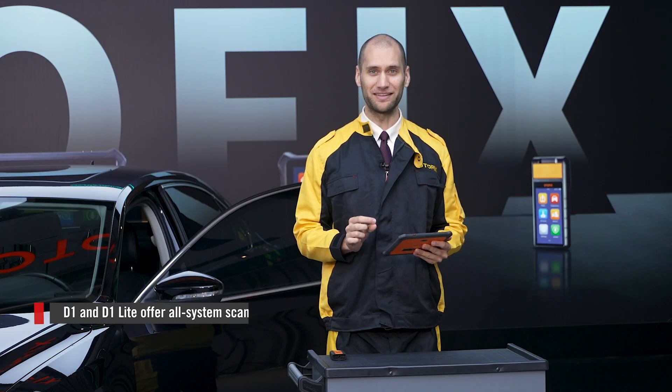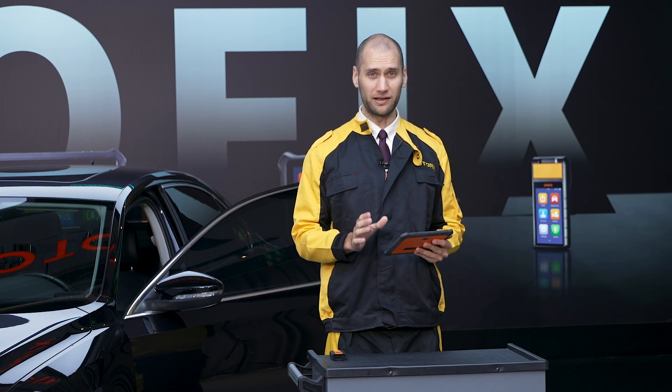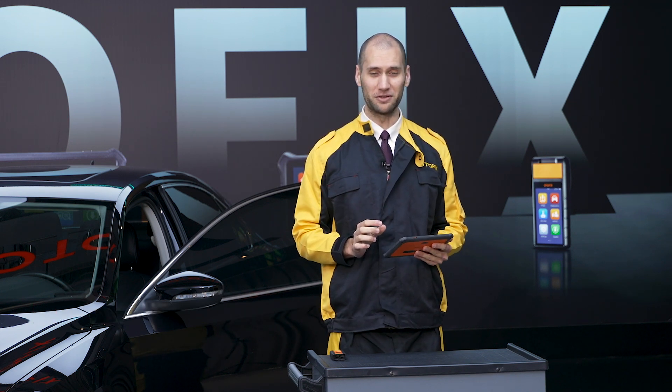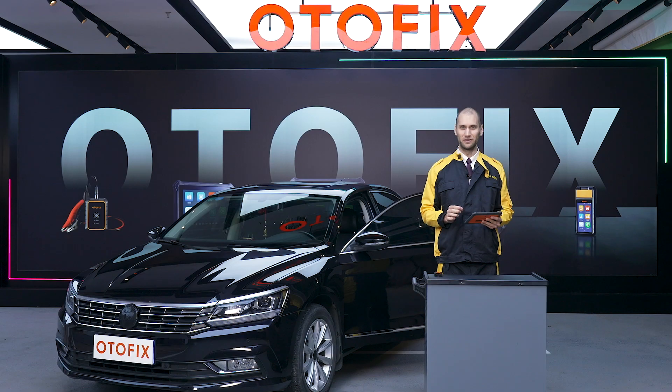The D1 Lite offers basic all-system scan functions and access to freeze frame and live data, while the D1 offers all that plus bi-directional control capability such as active testing and special functions. The D1 can also perform module adaptation and coding on vehicles like Volkswagen and Audi. Let's look at the D1 in action.